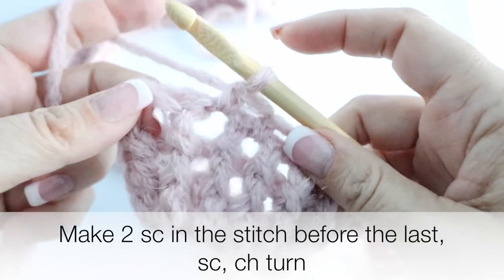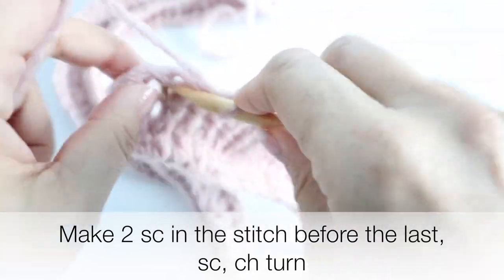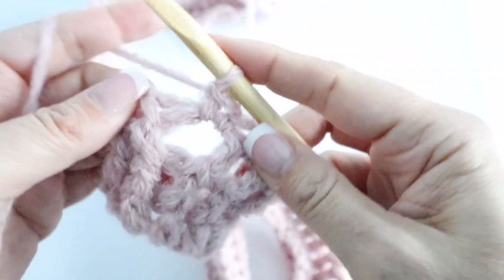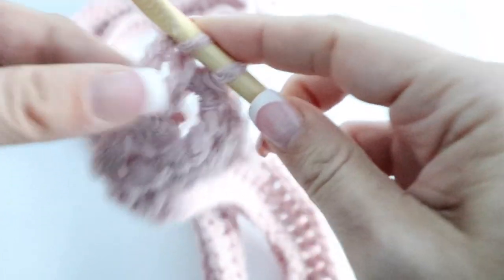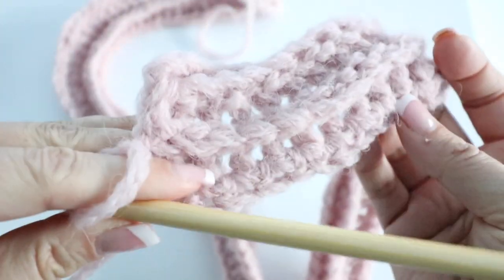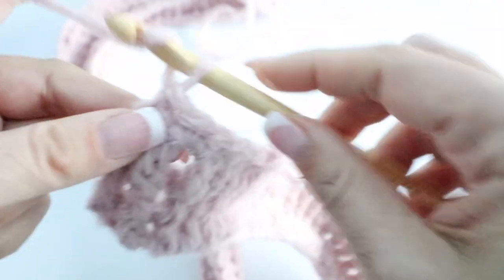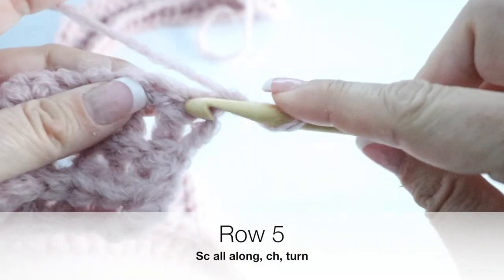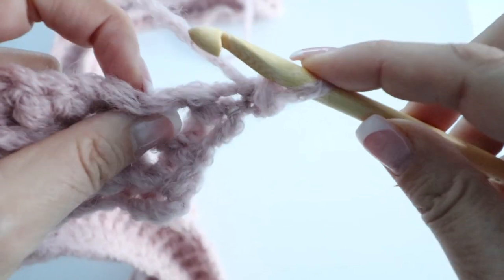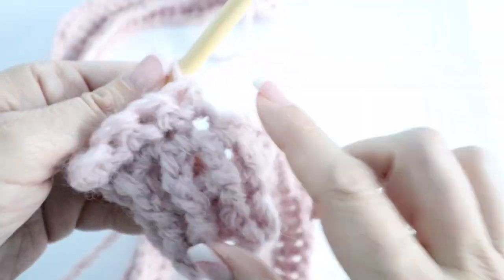When you reach the stitch before the last stitch, make two single crochets in that space and then a single crochet in your last stitch. You are done with your fourth row and you will have 101 stitches. Then chain one, turn your work around, and single crochet in the first stitch, single crochet in the second stitch — this time it's regular single crocheting in the stitch from the previous row. Single crochet all along that fifth row.